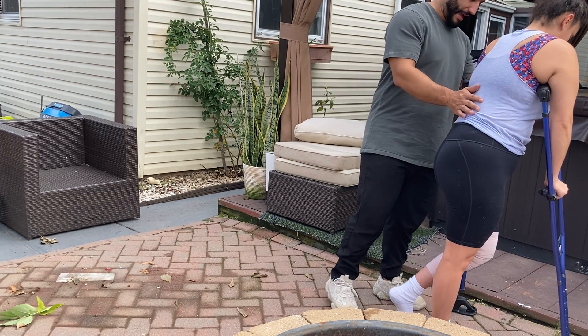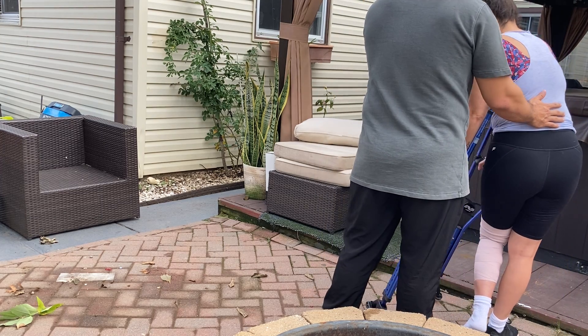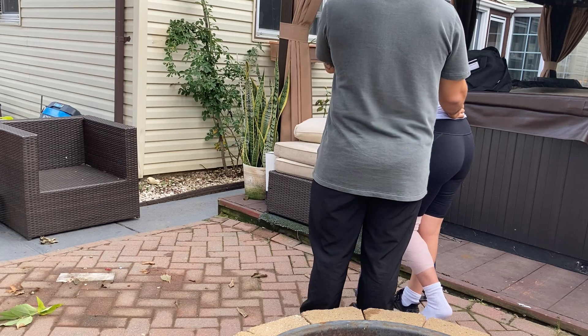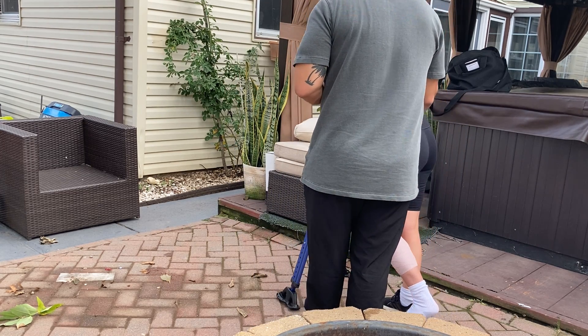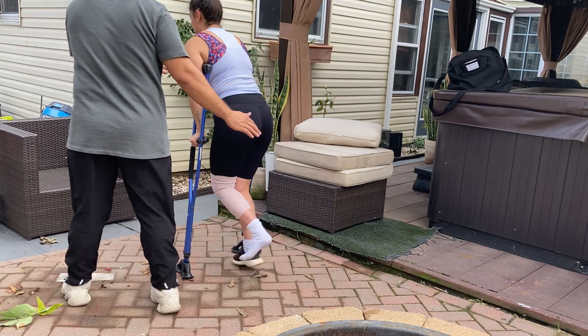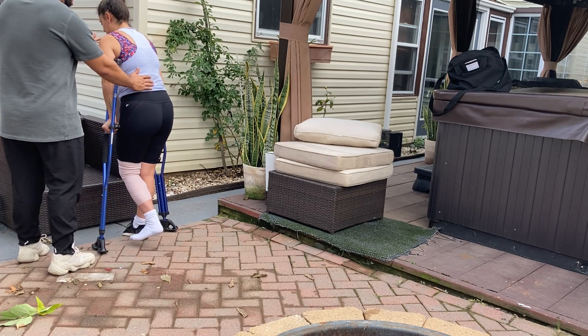Quarter turn every time — nice tight space for us to try. Good. Step forward with the crutch, step forward with your good leg, all the way through to the chair. Great job — big step through as we get back to the chair, quarter turns to turn around.